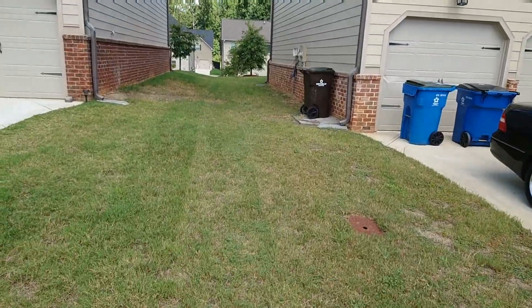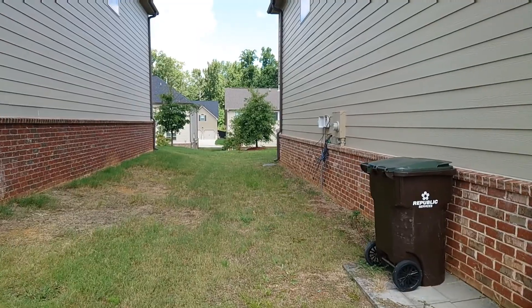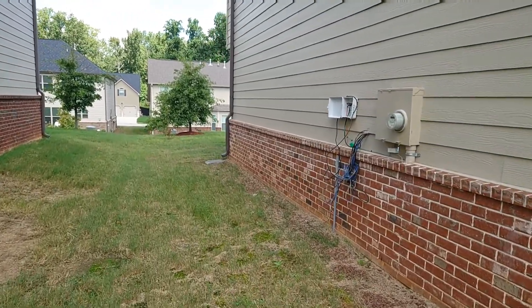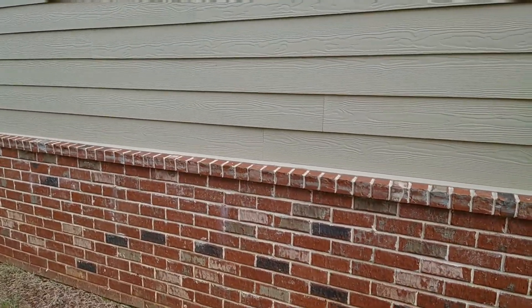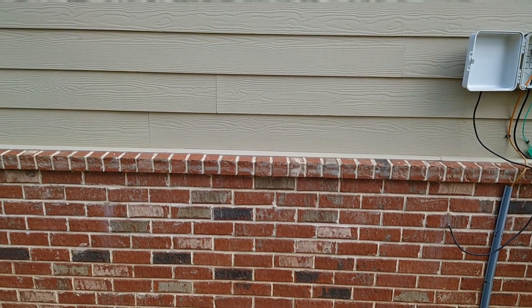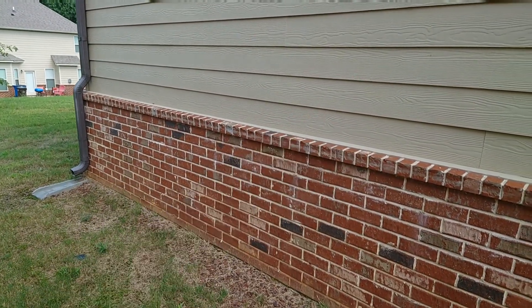I requested the connection to come out on this side of the house to match the connections that are already here, so we can keep it consistent. The modem and networking is on the other side of this wall, right in the living room, and we want to keep it in that same area. So most likely he's going to make a hole here and pull the wire through inside.